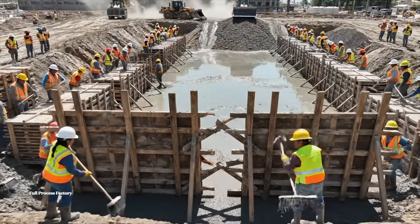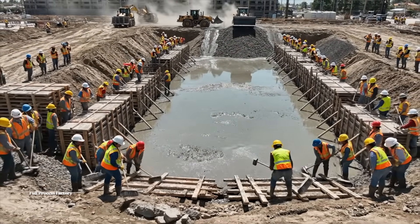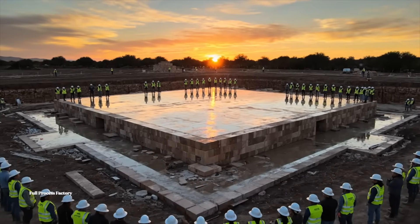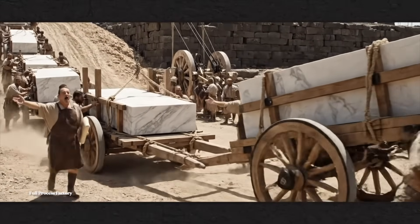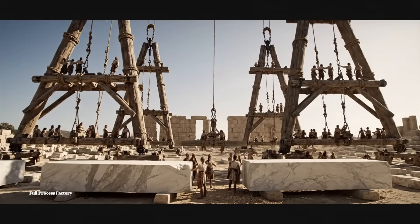Come on! Here! Move, you beasts! Steady now. Watch the edge — lower it slowly. Push! All together now.